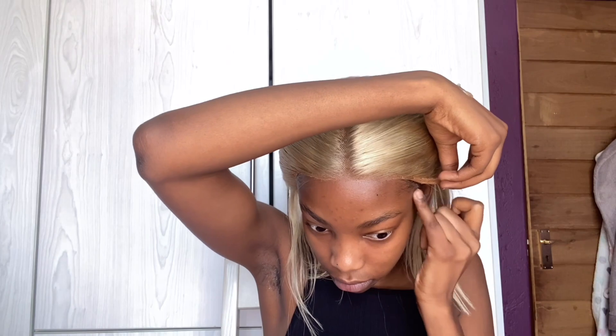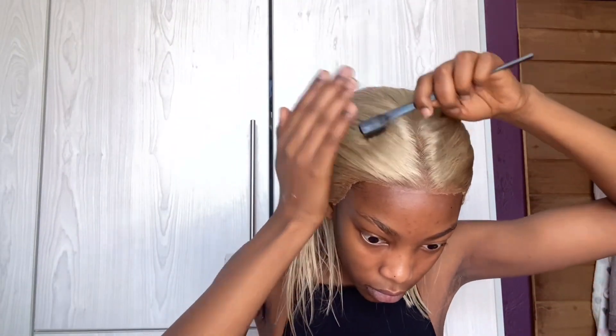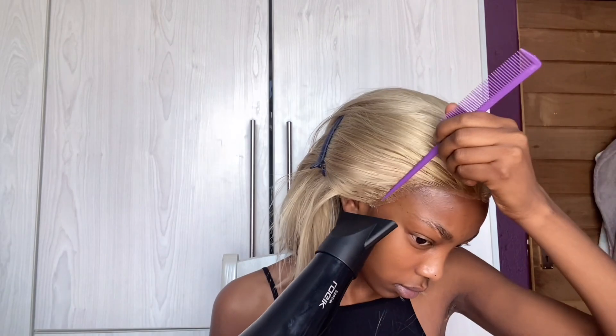For this install I decided to use the black Got2B gel, applying it to the perimeter of my head. Afterwards I go in with the Blasting Freeze Spray to give it a more secure feeling and keep the wig in place. After all of that, I go in with my hair dryer at the perimeter of my head — this helps melt the lace and lay it down so that I get a better install.